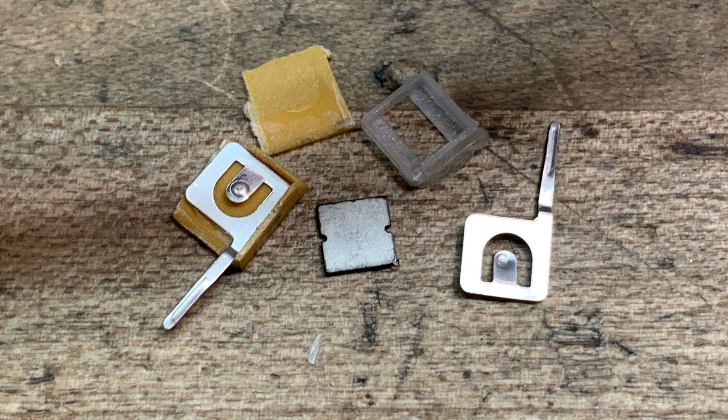It looks to me like crystalline ceramic somehow — I don't know how you make crystalline ceramic — but they just grind it to frequency, plate both sides with metal, shove it in a little housing, and then put a little blob of glue or epoxy at the bottom to seal it from moisture.